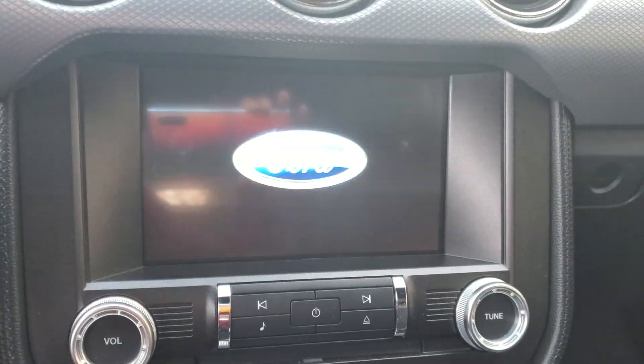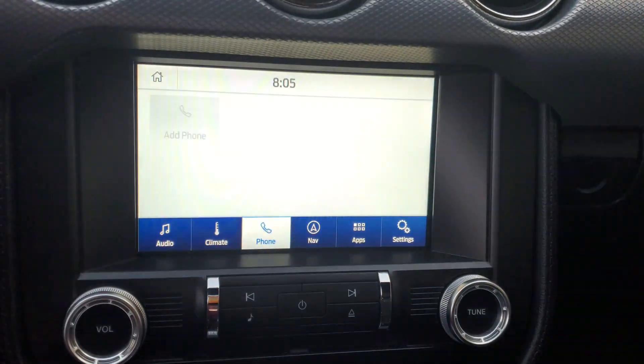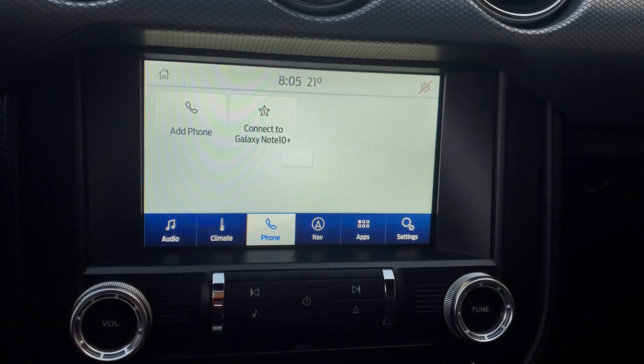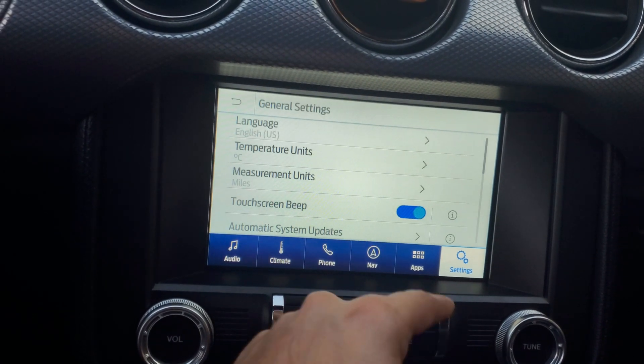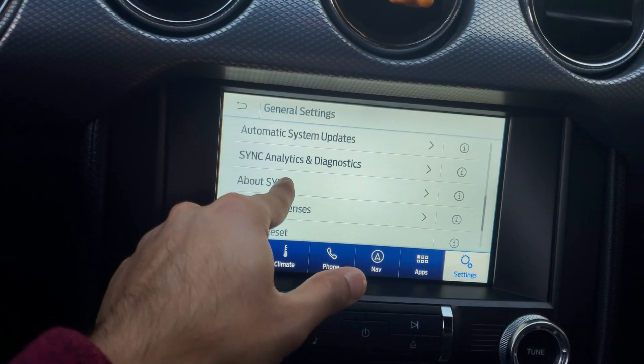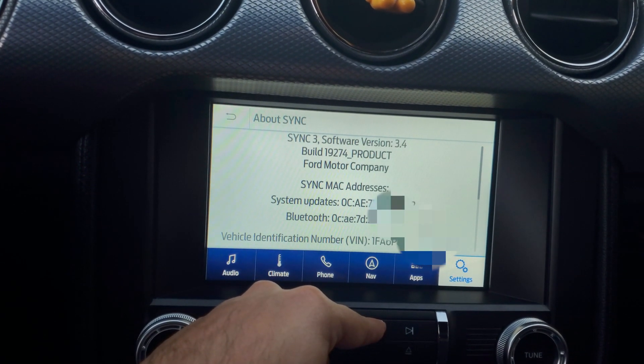Once the update is done, remove the USB and the system will restart by itself. After it comes back up with the Ford logo, go to 'About Sync' and you'll see the latest version — 19274.